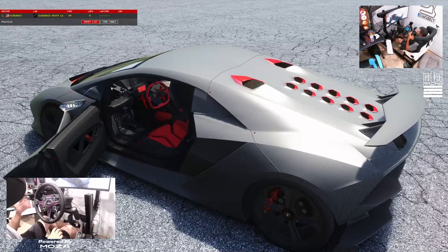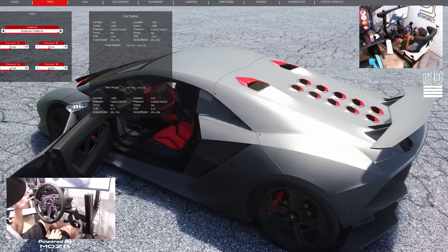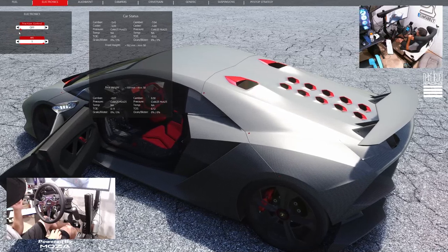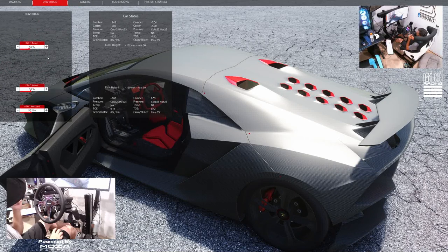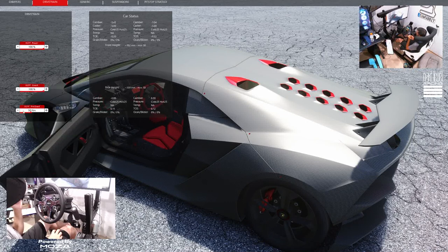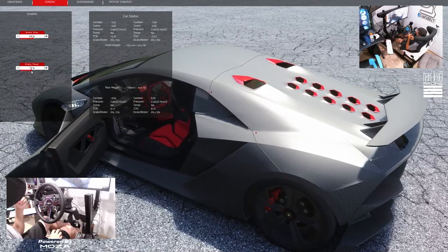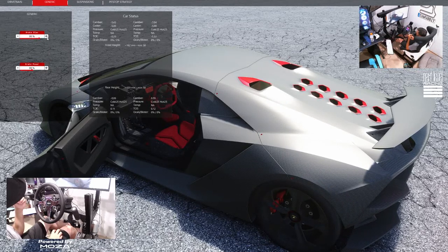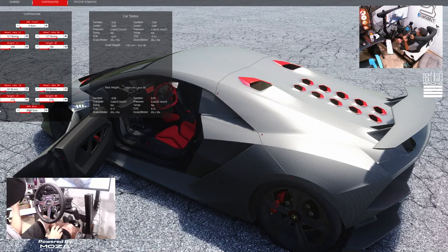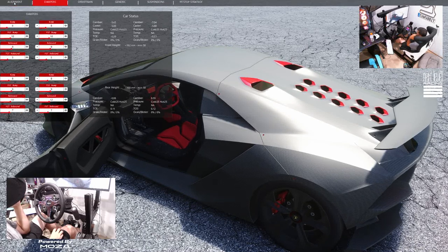Now that we're in the actual game, we have the drift setup loaded. We don't have gearing but we have tires — we're going to put on the hyper car tires. We have fuel adjustment, electronics which we're going to turn off. We now have alignment adjustments, dampers, diff power which we're going to max out and lock, then we have brake bias and brake power — going to go 80/80 to start. Under suspension we have wheel rates and a lot of stuff to adjust.